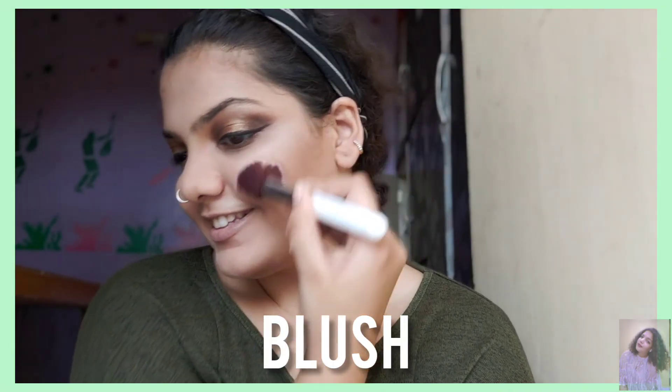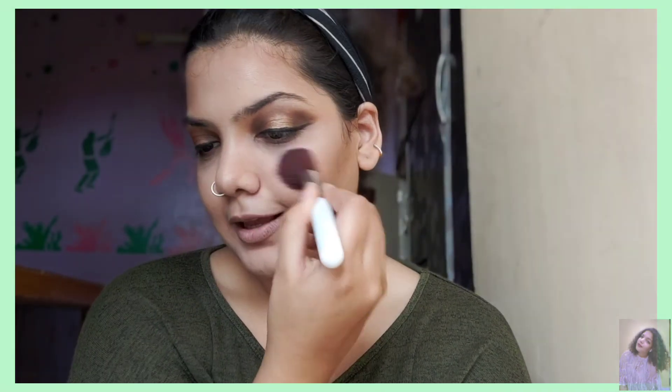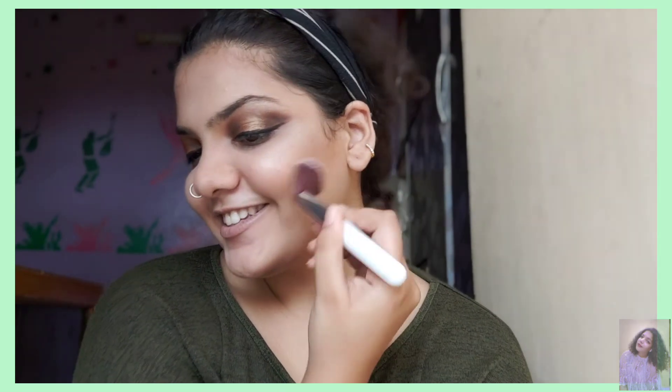Next step is blush. Just smile and apply on the apples of your cheeks and even the cheekbones so that you get an uplifted look.